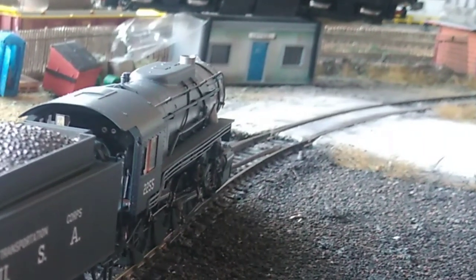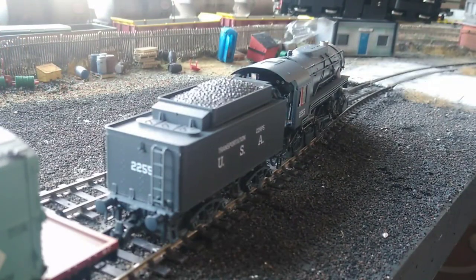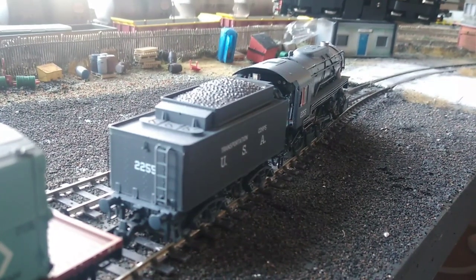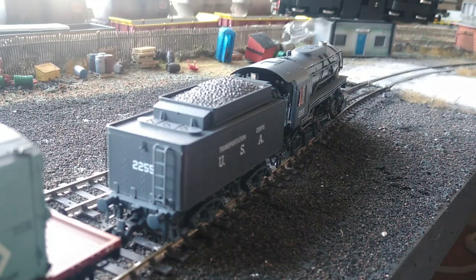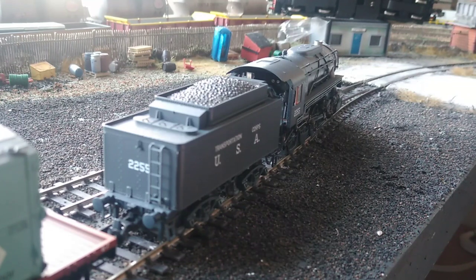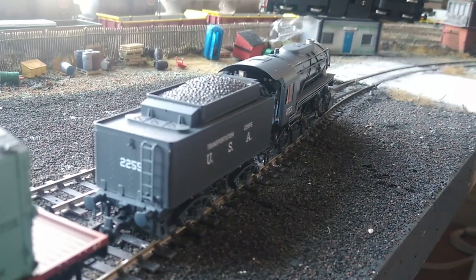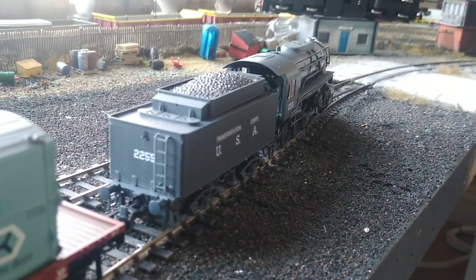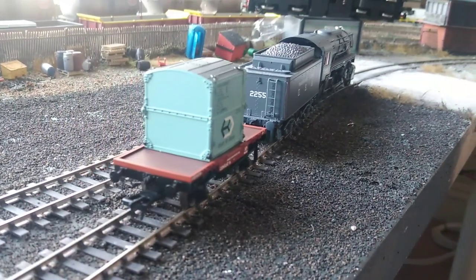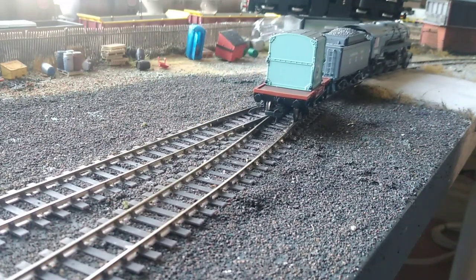Really happy with that. We have a steam engine back on the layout. Now, does that mean I've given up on diesel? No, of course not. But does that mean there might be a steam layout coming in the future? Well, time will tell, won't it? So you'll have to watch this space, folks. If you want to see more of the S160 we can look at doing a running session with her.